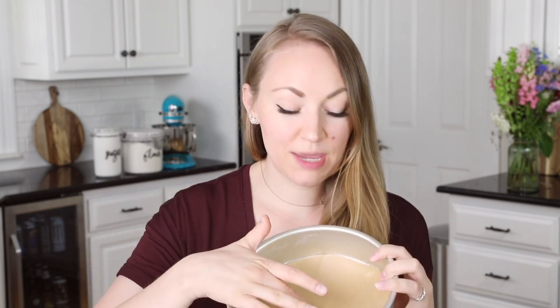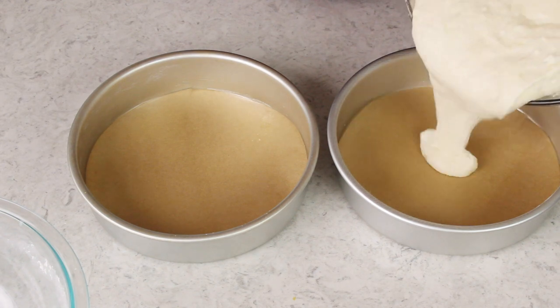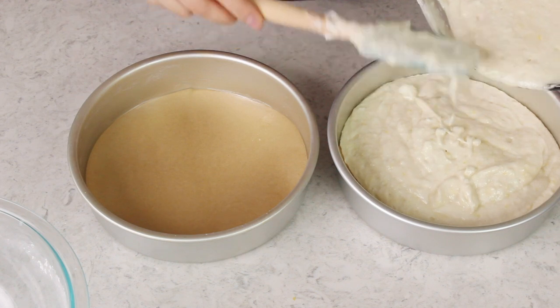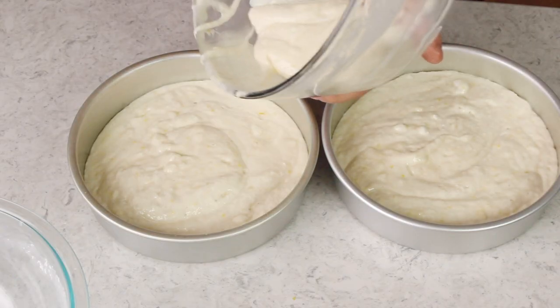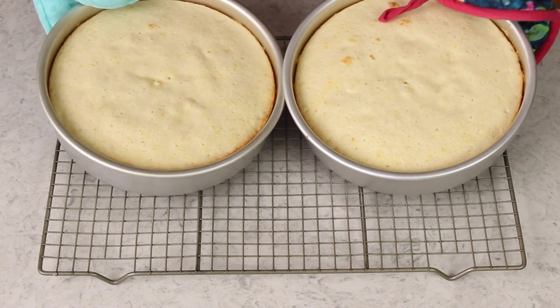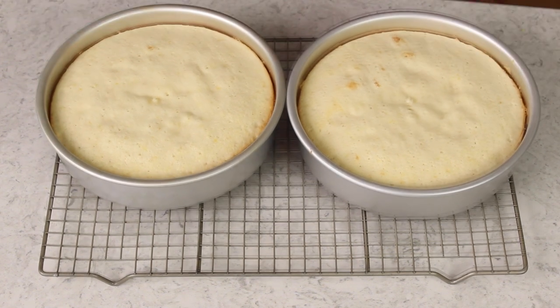I'm going to be using two 8-inch round cake pans. I've greased the sides of the pans with baking spray and I always line the bottoms with parchment paper — it takes all the stress out of inverting your cake pans because they will never stick to the bottom. Evenly divide your batter between the two prepared pans. We'll take these to our 350-degree Fahrenheit preheated oven and they'll need to bake for about 30 minutes, or until a toothpick inserted in the center comes out clean or with a few moist crumbs.